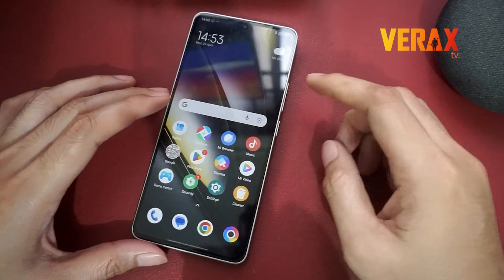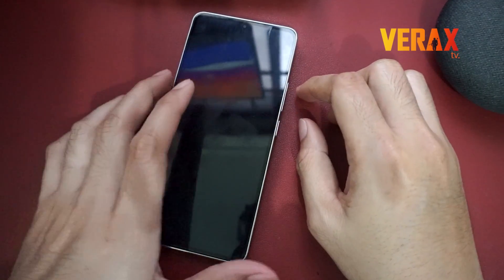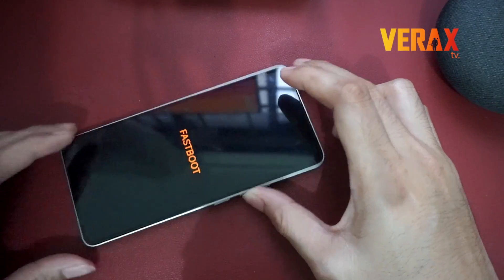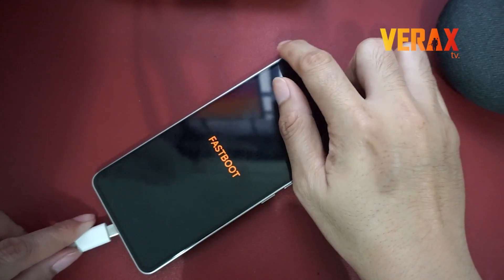To start with, power off your device and boot to fastboot mode by simultaneously pressing the volume down and power buttons until the fastboot logo appears. Now connect your device to your computer via USB cable.